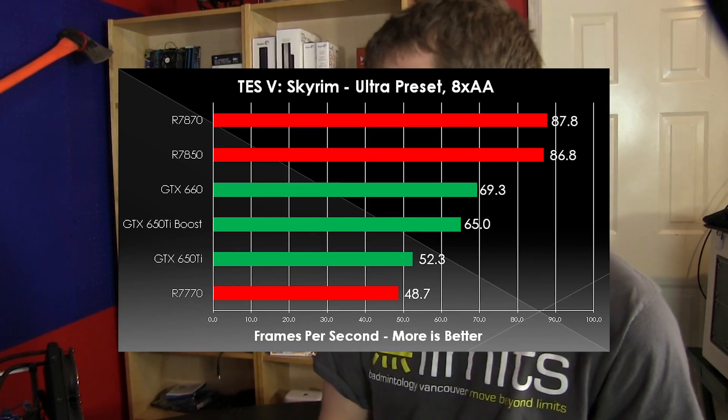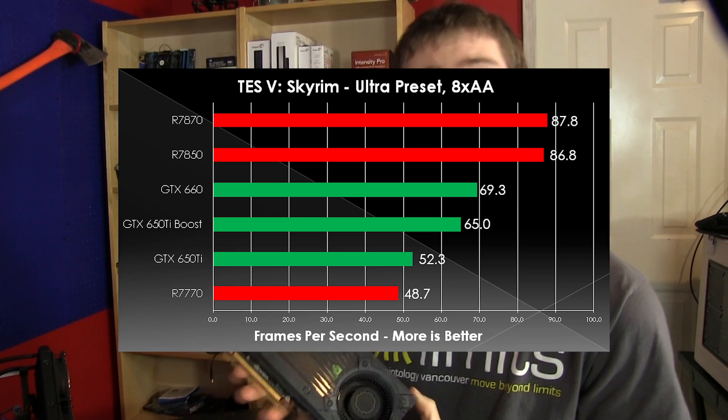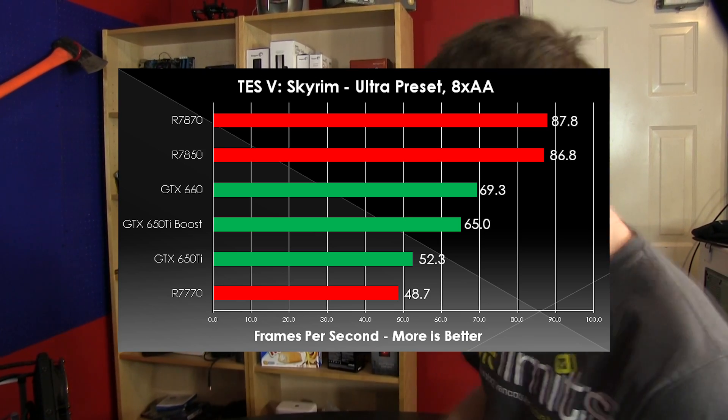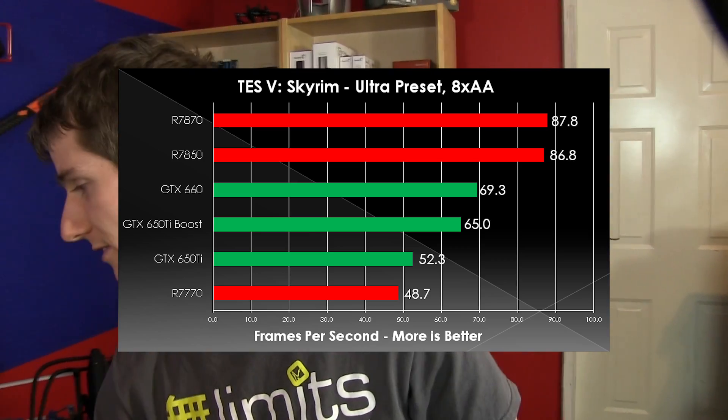In The Elder Scrolls V: Skyrim, we are running our modded game with about 18 mods, so your performance may vary. We will be producing a benchmarking guide for this game pretty soon, so stay tuned. Our 7870 and 7850 topped the charts, with the 660 and the 650 Ti Boost coming very close to each other — only about 5% apart — with the 650 Ti and the 7770 bringing up the rear as the less expensive cards.